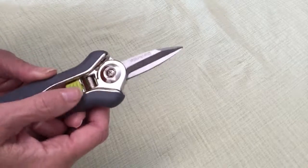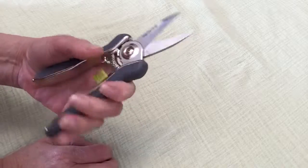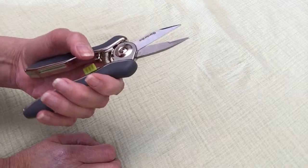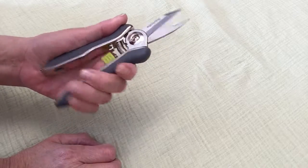Let me see if I can get them close enough where you can see. They come with a lock on the front, which I like. They fit in my hands perfectly. They're super sharp. They are pre-lubricated, and afterwards you should always wipe them down and keep them inside.